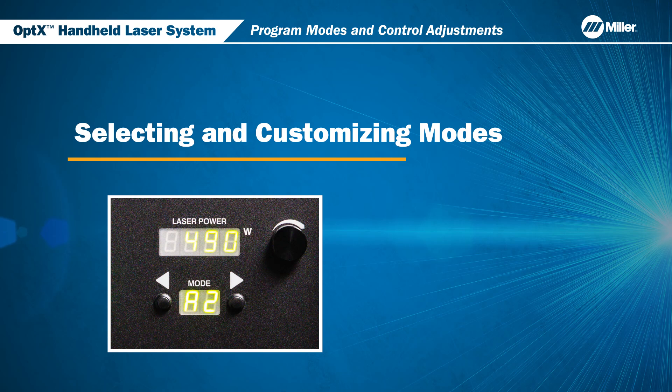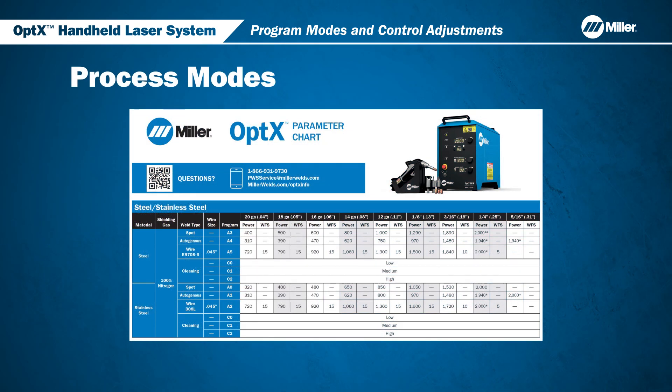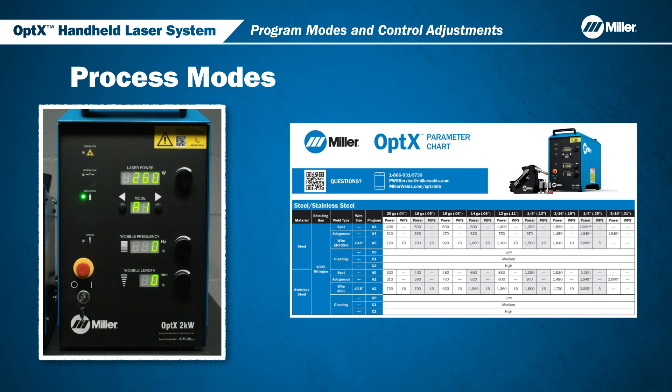We will cover the process mode controls. The Optics system comes pre-installed with a selection of modes that have a set of parameters optimized for material and thickness combinations. As shown in the chart on the screen, modes are a combination of letters and numbers. To select a different mode, press the left or right mode selection buttons to increase or decrease the mode number. When you stop, that mode is selected.